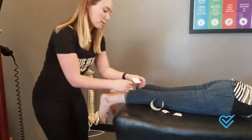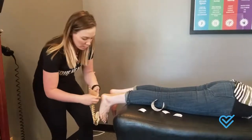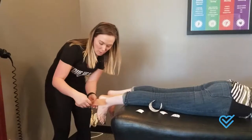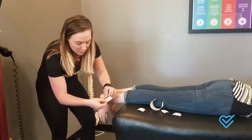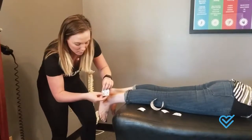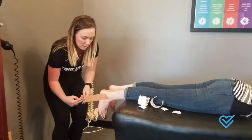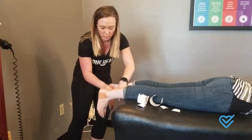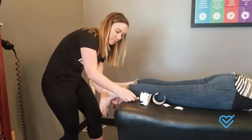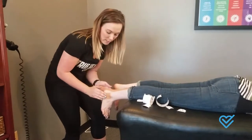The next one we're going to do is going to start right about here. You're going to anchor that down on the ankle. We're going to stretch this, go up and around, really anchoring it back down, and then on the inside of that ankle we're going to anchor it with no stretch at the end.